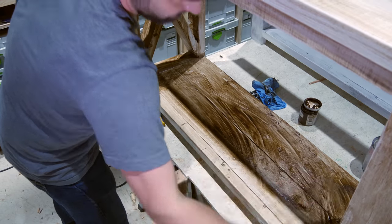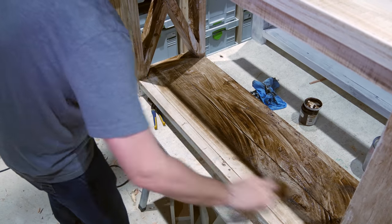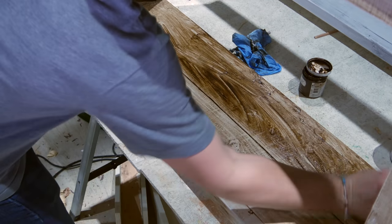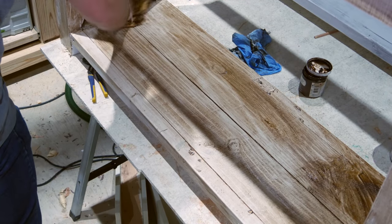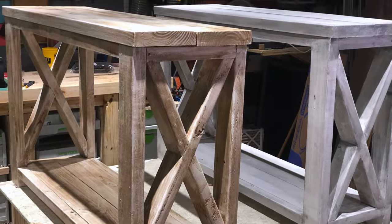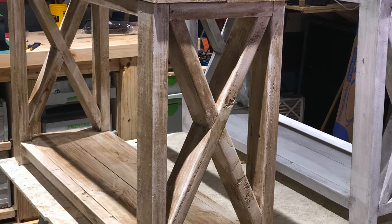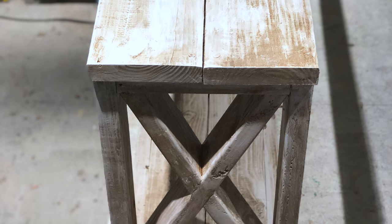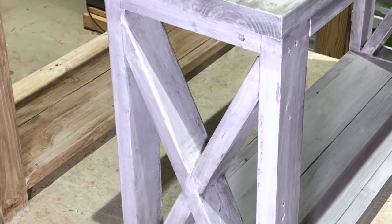The same goes for this technique — be sure to have a few rags available, as the wax quickly saturates the rags, making it harder to remove from the painted surface. Ultimately, both furniture distressing techniques produced some pretty awesome results. The wax produced a more distressed look and took a bit more elbow grease to complete, while the stain was a bit easier to apply and produced a more subtle distressed finish.